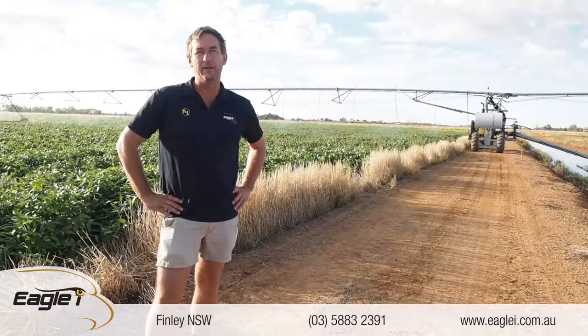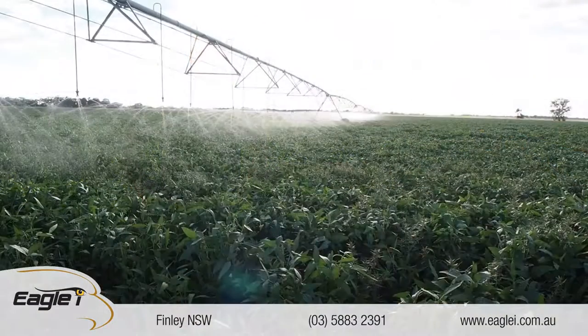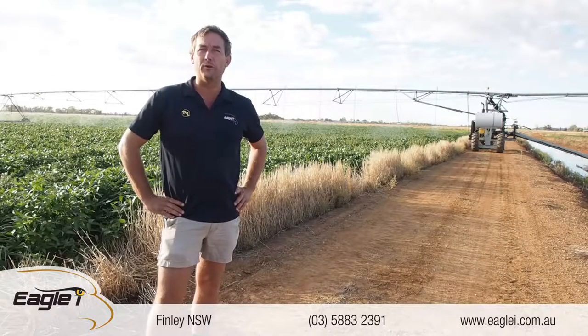We've had the GPS running on the summer crop and it's going really well. It's tracking fantastic — it's very accurate. It's 99% within two inches.